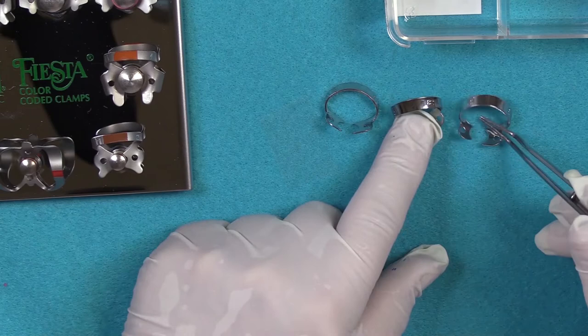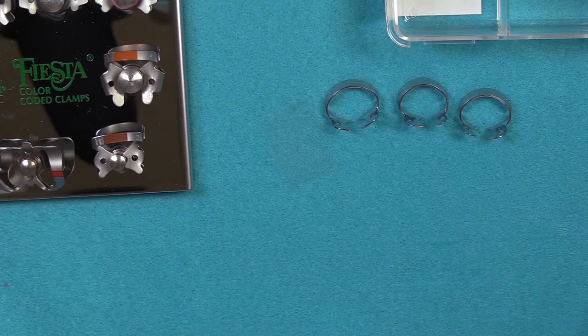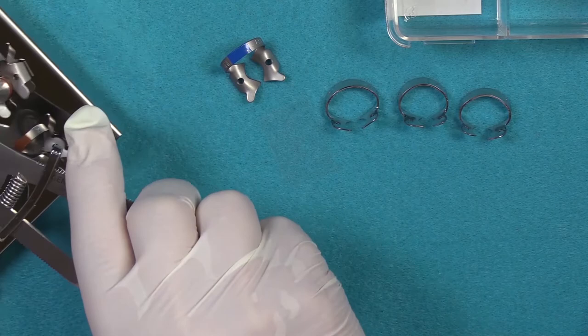The B2 and B3 are also used for sealants because they'll stay on partially erupted teeth and not impinge the tissue. I would never use an 8a or a 14a for that. If you have a tooth that is partially erupted or oddly shaped, then you will want to use a subgingival style clamp such as the 14a or the 8a, for example.